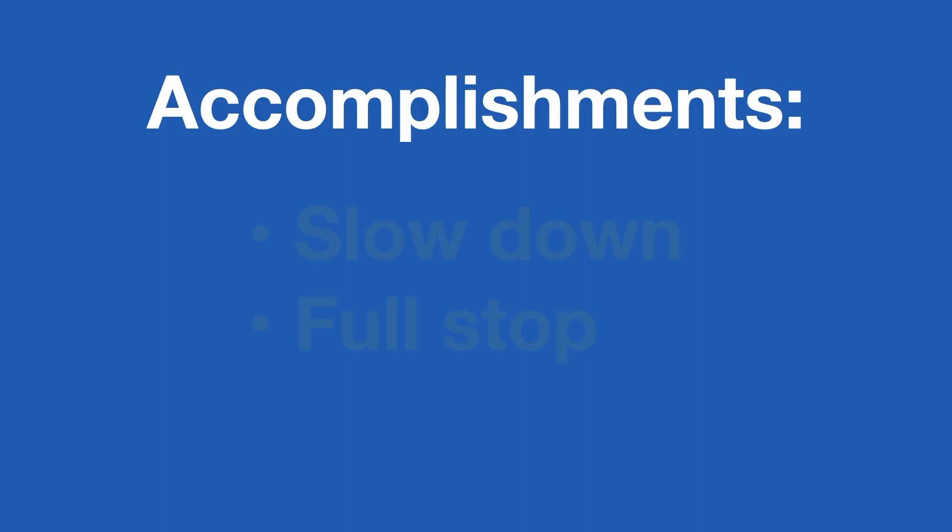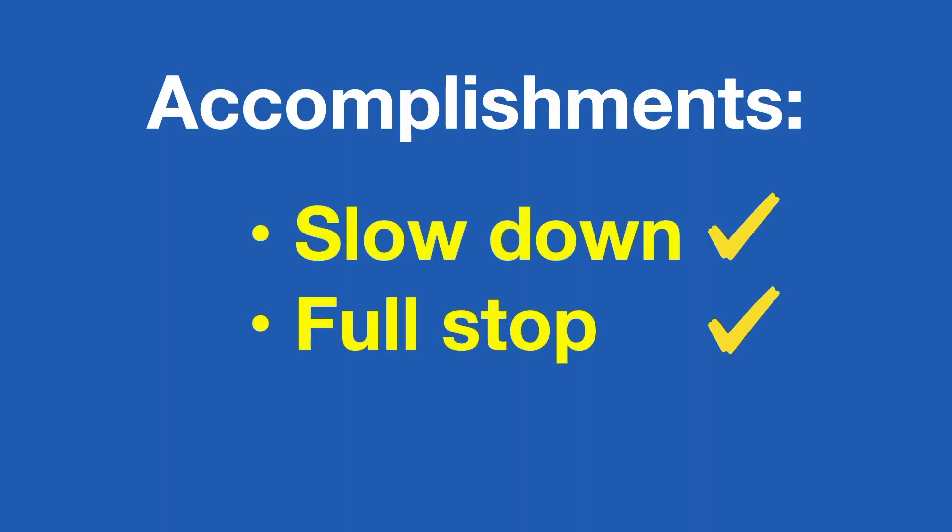You've successfully learned how to luff your sails to slow down the boat or come to a full stop. Now you've completed the Level 1 safety skills. If you haven't seen the previous video on safety, go back and watch it so you'll be ready to move on to navigation skills. See you next time!